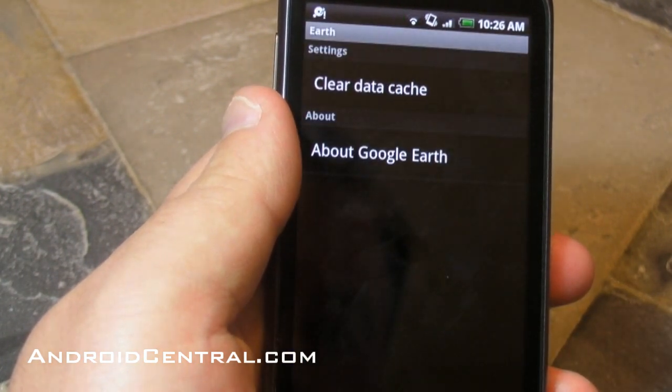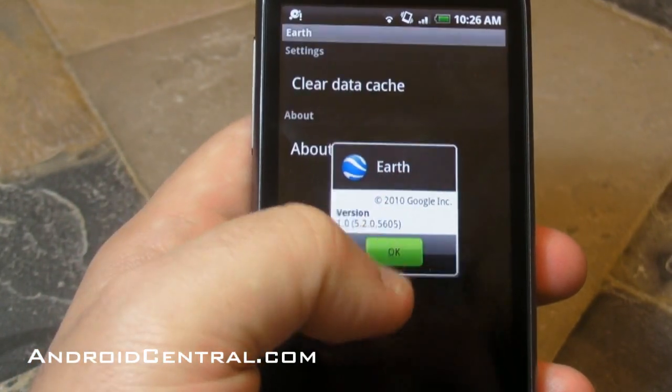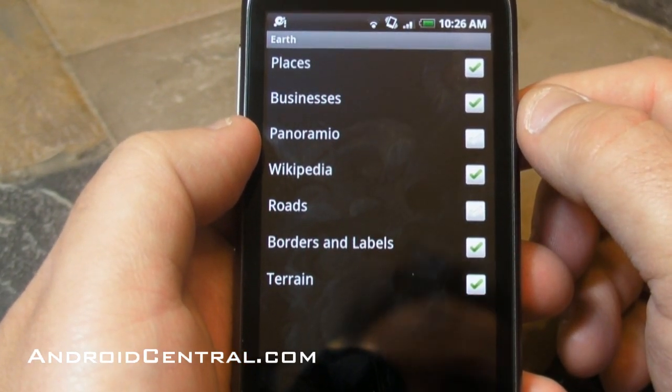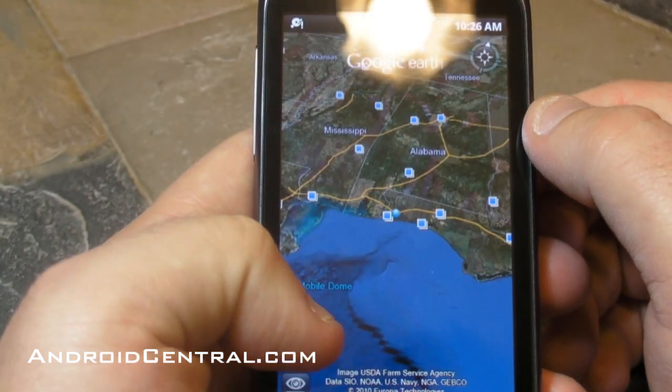Let's take a quick look at the settings — not a whole lot there. You can clear your cache which is good. Here are all the labels that you can turn on: places, businesses, Panoramio, Wikipedia, roads, borders and labels, and terrain.